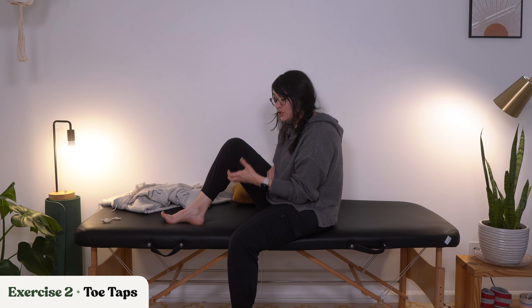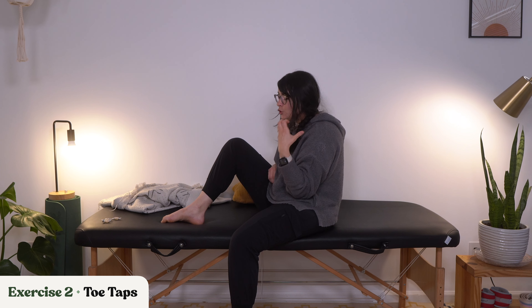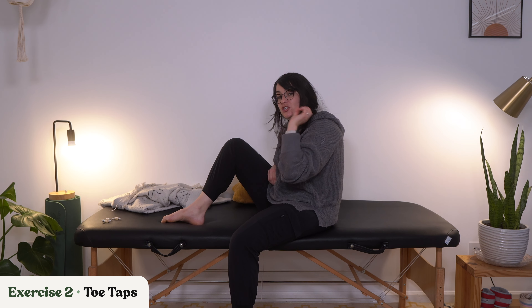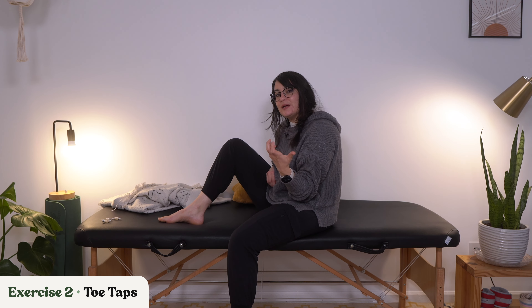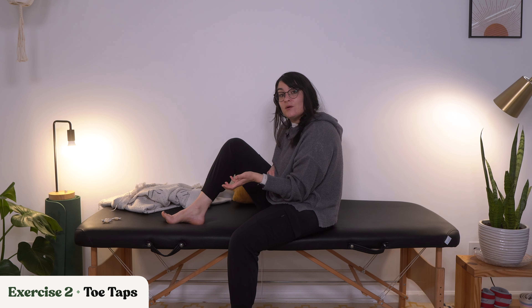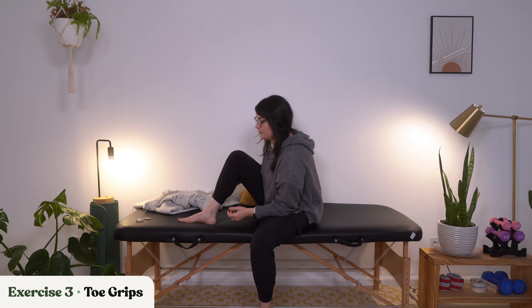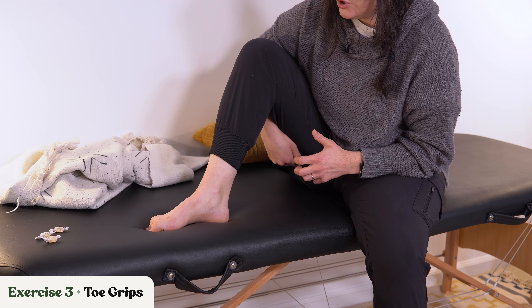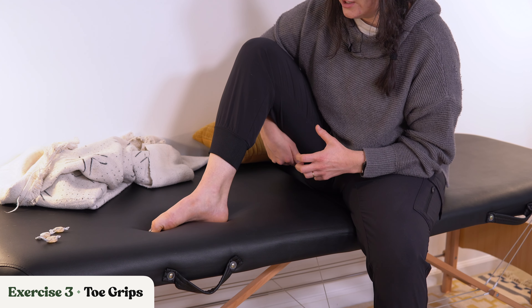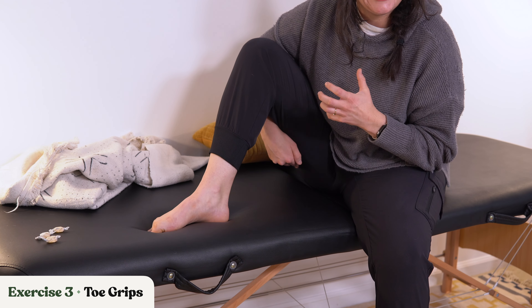We're trying to strengthen up those small toe muscles. We're also trying to rewire the brain here, trying to get the brain to remake connections to the toes. And just like in my hand video, where I explained why it takes so long for hand movement to come back — same thing with the toes. So let's move on to our next exercise, which is toe grips. We're going to be digging those toes into the floor and then pushing out, digging into the floor and pushing out.